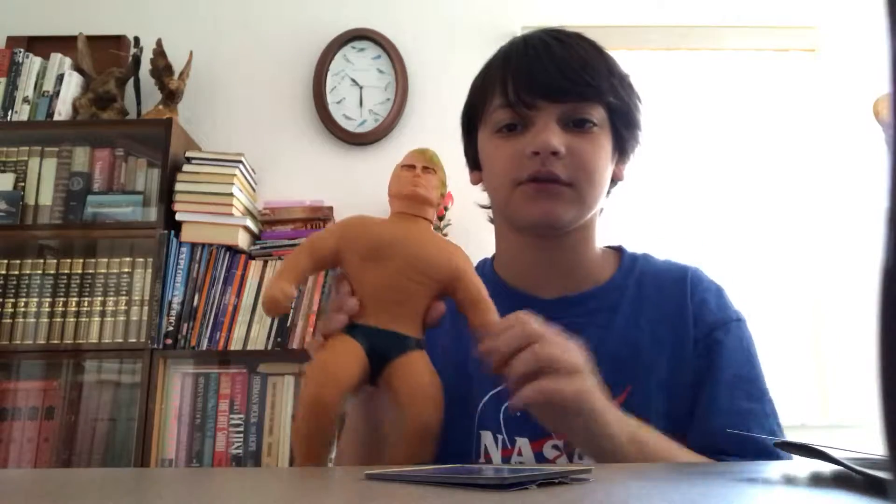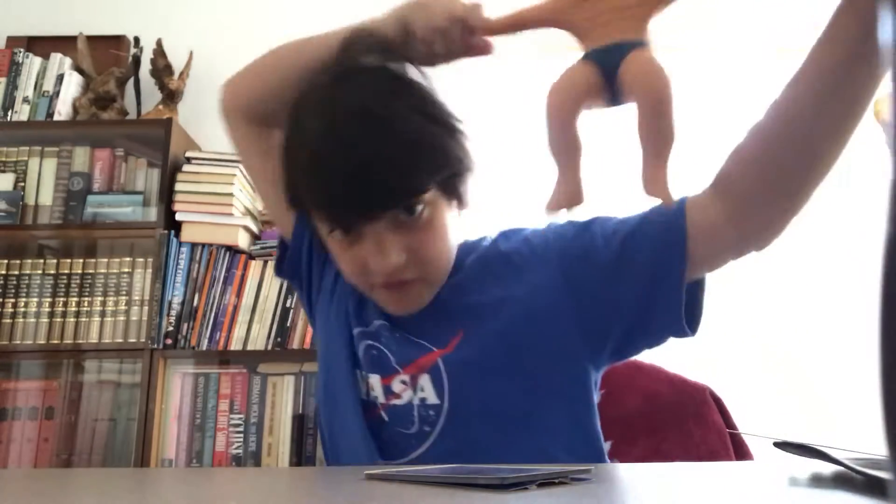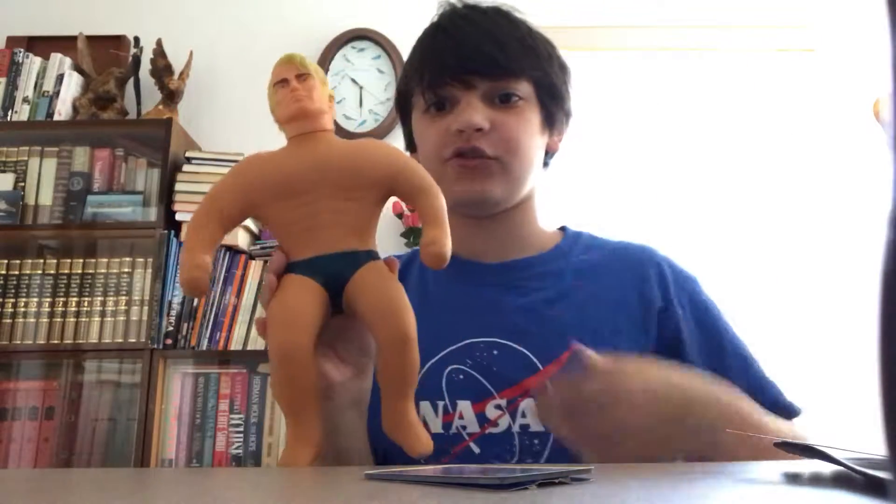Hey, what's up guys! What's going on guys? It's me, Daniel. So I got a Stretch Armstrong here. Very stretchy, and it goes back to its original shape.